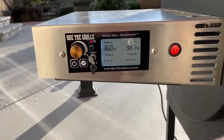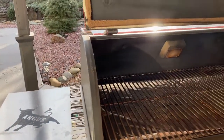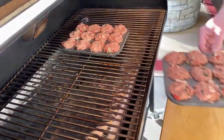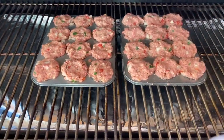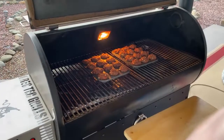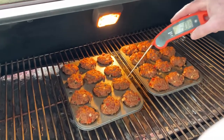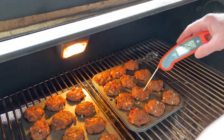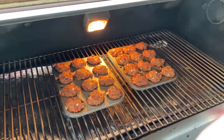I'm going to get these on the smoker. I've got the Rec Tec set at 360 degrees. I'm guessing it'll take about an hour, so I'll set it for 45 minutes and give them a check — maybe spin them partway through. After 45 minutes, I'm checking the temp and they're already at 175 degrees, so they're clearly done. They look delicious and smell amazing. I'll get them inside and see what we get.